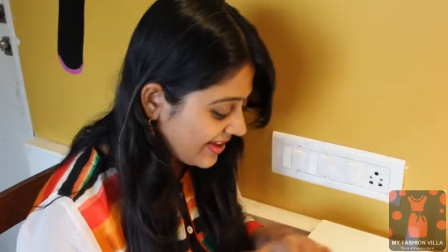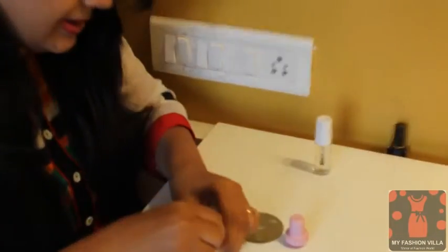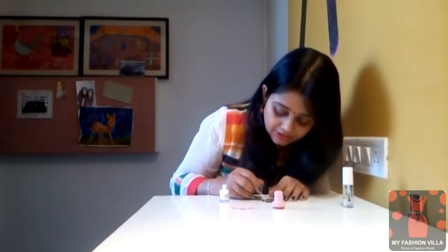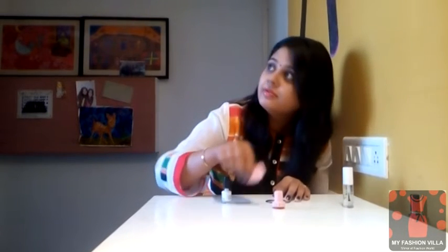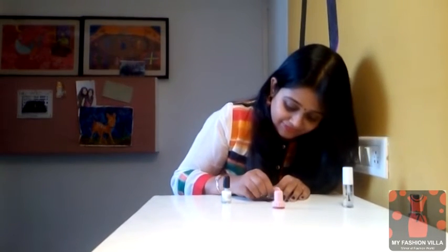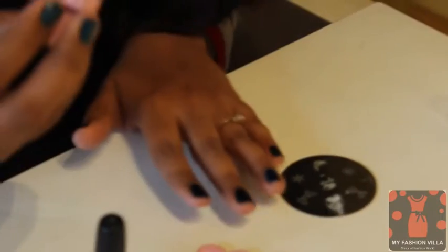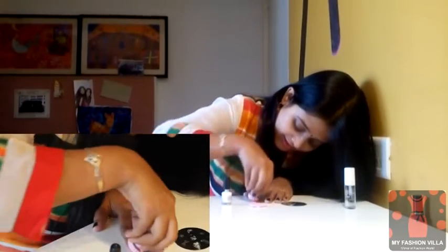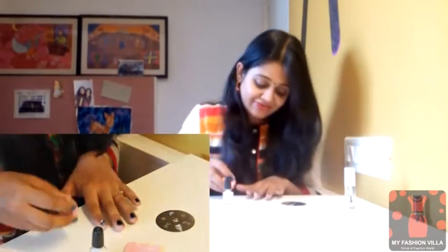So let's get started. I'm taking the paint and applying it on the plate, then picking up the design on the stamp. Can you see? There I go — can you see those two little hearts? They're pretty, right?